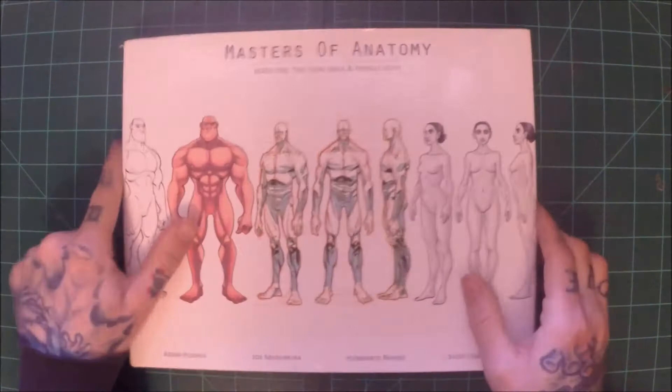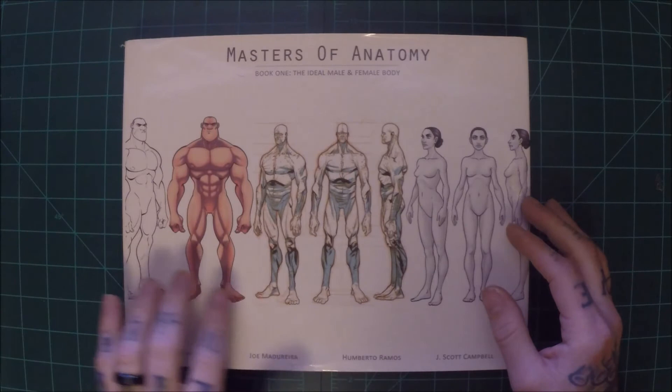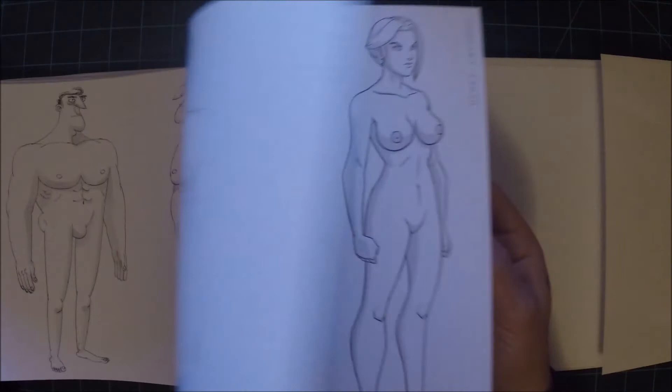I'm going to skip some of the rest of these because this has been a very long video. Here's another Kickstarter book — Masters of Anatomy. It goes through a ton of different artists and shows male and female drawings in their style — I think three of each. They're pretty basic, usually not going to have clothing on them, just to show you the male and female form done in many different styles. That's another good book — Masters of Anatomy.